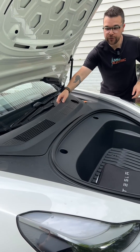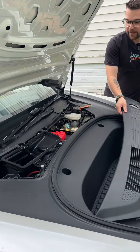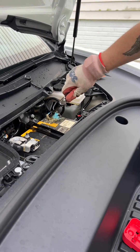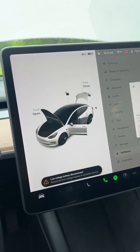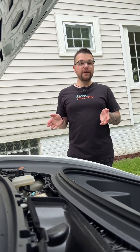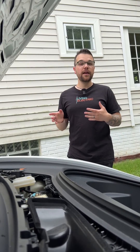The next thing we're going to do is remove the top cover here in the front, and we need to disconnect our 12 volt battery. Now we just have to wait about three to five minutes for the car to fully power down after disconnecting the 12 volt.